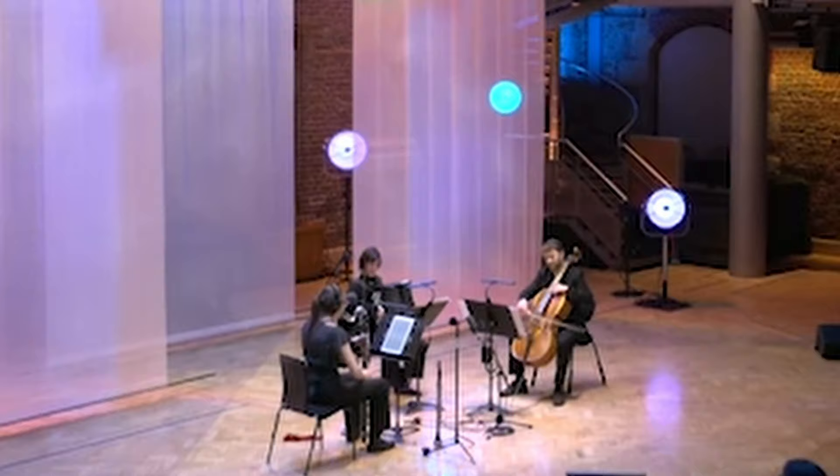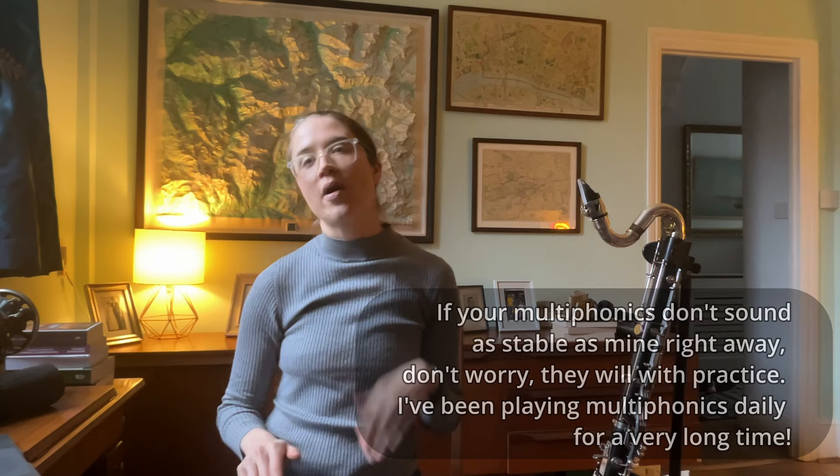My name is Heather. I'm a clarinetist and new music player with 20 years of experience playing contemporary music and working with living composers. The BBC has also called me the queen of multiphonics, so I'm just the person to help you explore these amazing sounds. I also tested these multiphonics on 21 other bass clarinet players to make sure that they were as easy for them as they are for me.